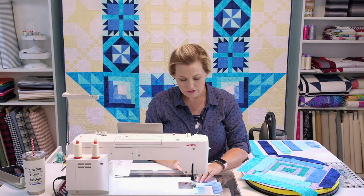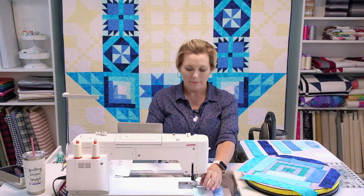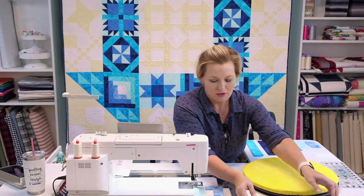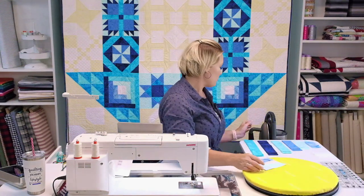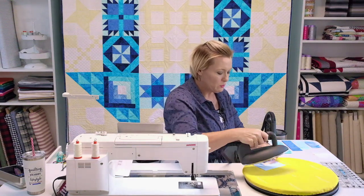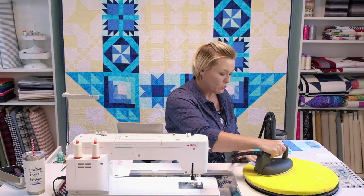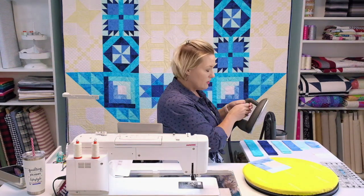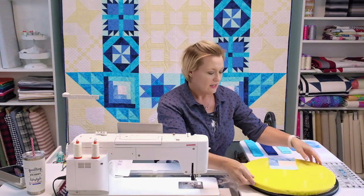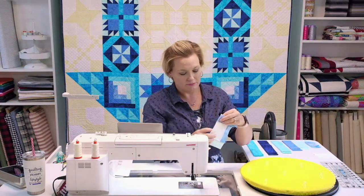I love these colors. Icicle and ocean — that dark navy — are my absolute favorites in the group. Keep your iron close by because you do need to press after each piece. You want to make sure your seams are nice and flat. It's not something you can wait on until afterwards — you need to make sure they're good and flat as you're putting these in.